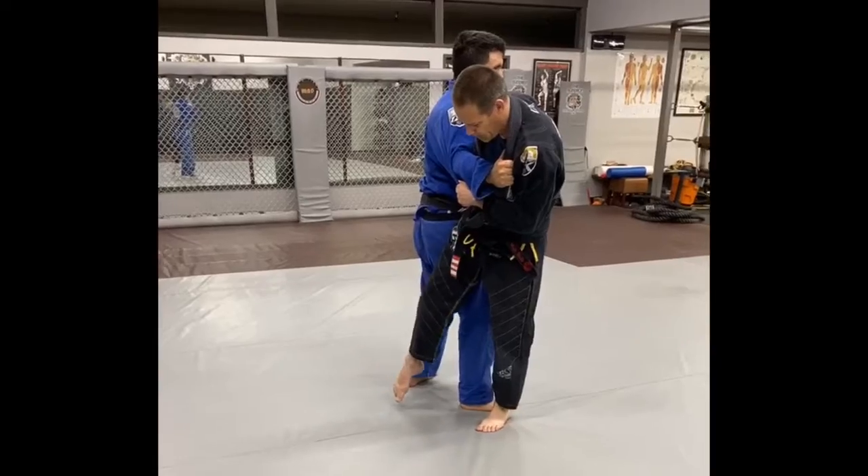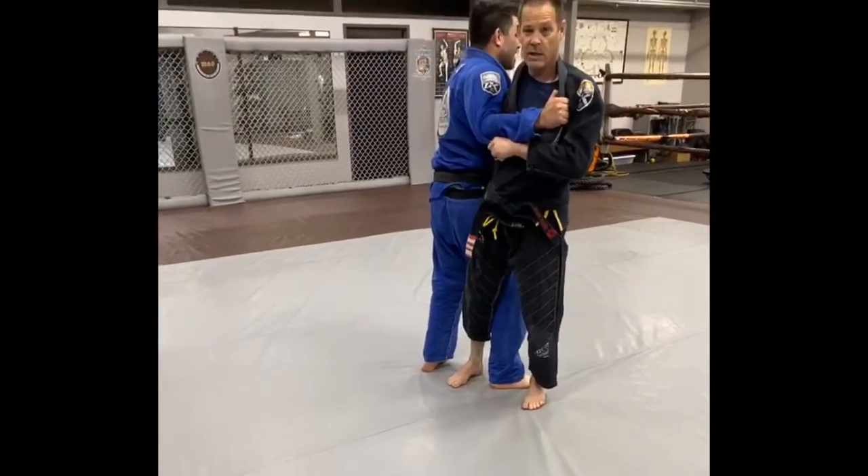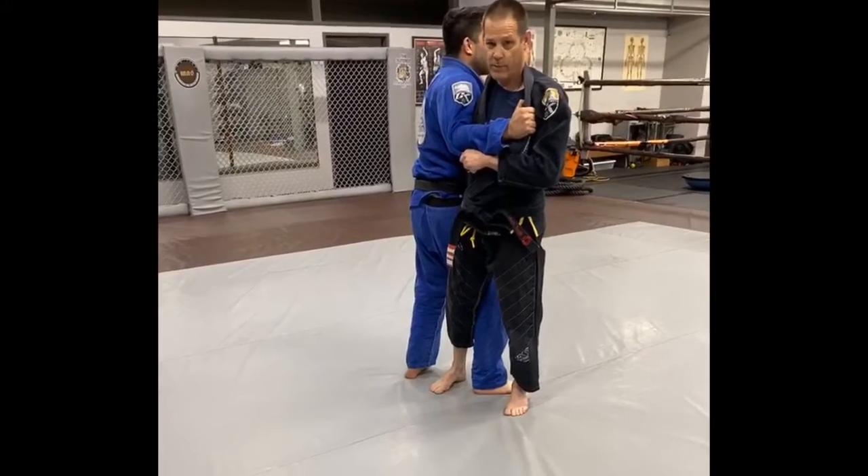What happens is most people put their foot on the ground in the middle. This makes it a 50-50 battle, which means whoever's bigger is going to win.